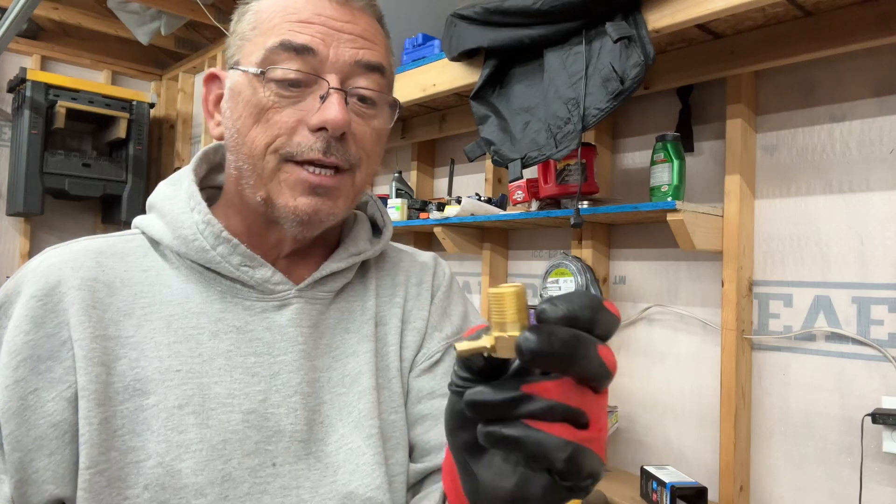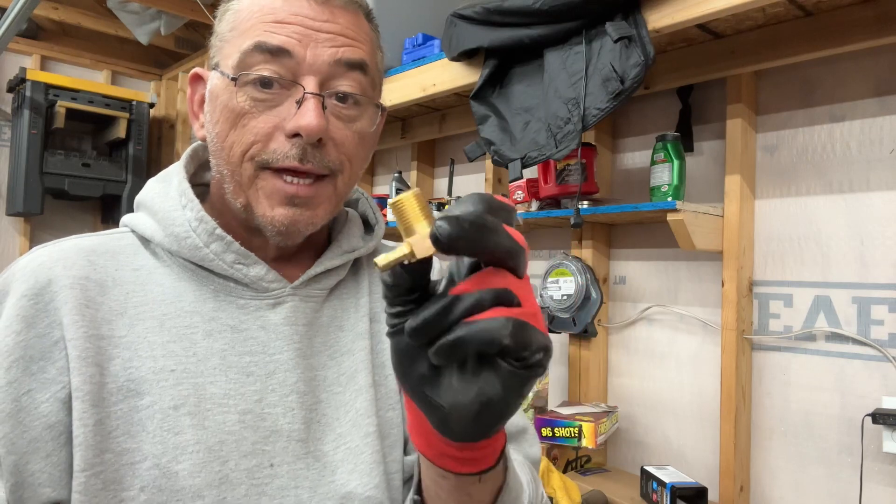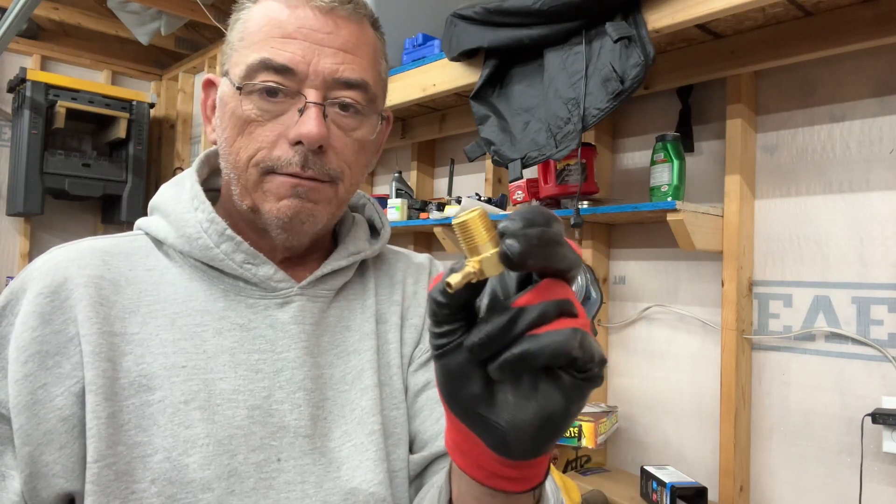If you call RDS and ask them if it is an overfill protection valve or if it's a rollover valve, they will tell you it's a rollover valve. That's it. Nothing else.